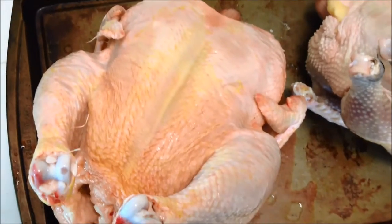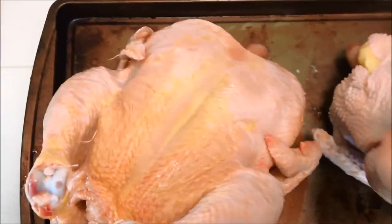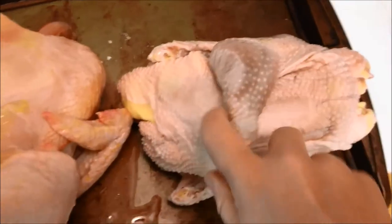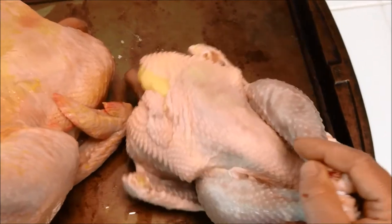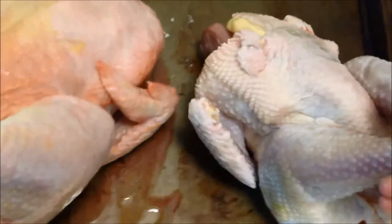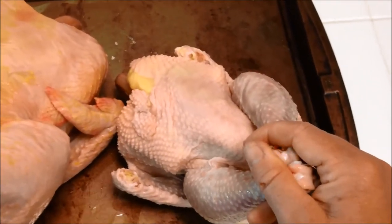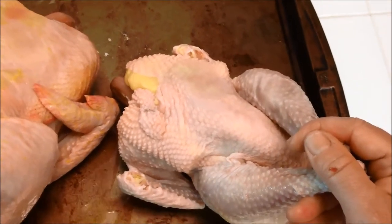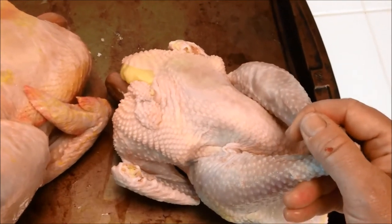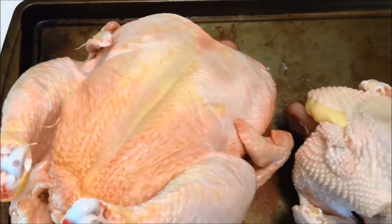Here is one of the Cornish cross meat birds after seven weeks — he's huge. Here is one of our hens from our flock, probably two years old. This hen actually has a little bit more meat on her than a cockerel we would raise. A lot of our heritage breed cockerels are going to be around three, maybe four pounds at 18 weeks old. This is a hen; that's a seven-week-old Cornish cross, so you can see you get a lot more meat.